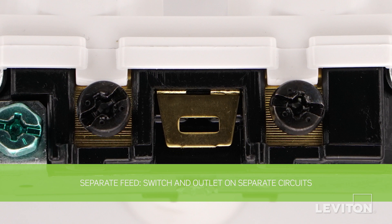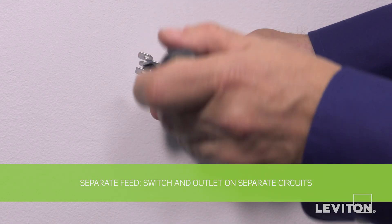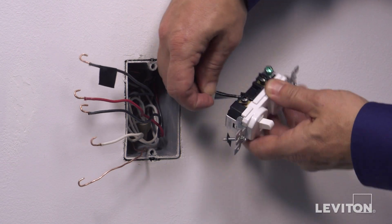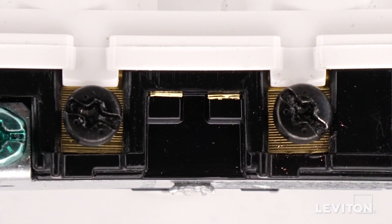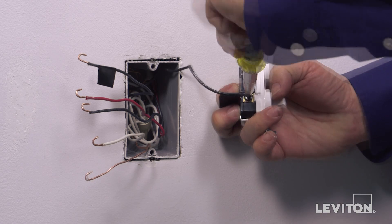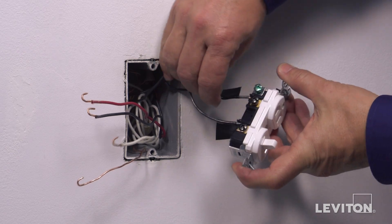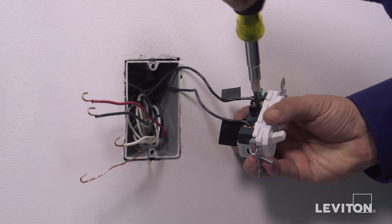The next installation will be wiring for a separate feed. To begin, we must remove the break-off fin located between the black screws using a standard flathead screwdriver — simply bend the fin until it breaks off. To wire: first, loop one hot wire clockwise three-quarters of a turn around one common black terminal screw and tighten firmly. Next, loop the second hot wire clockwise three-quarters of a turn around the second common black terminal screw and tighten firmly.